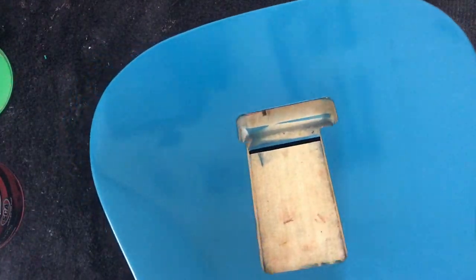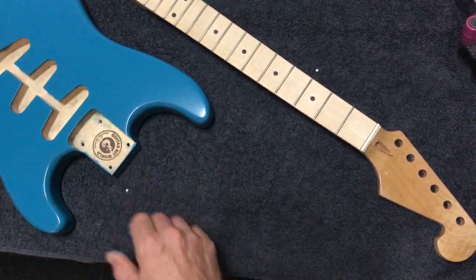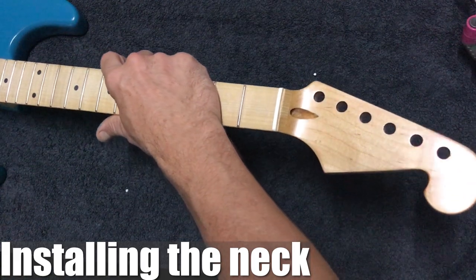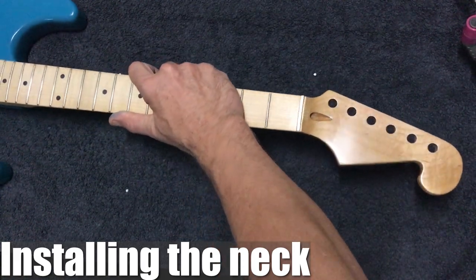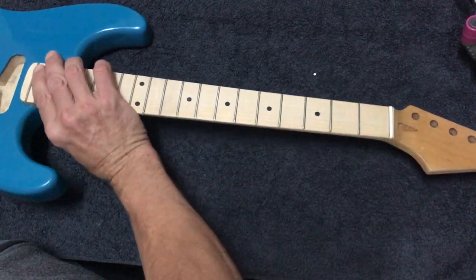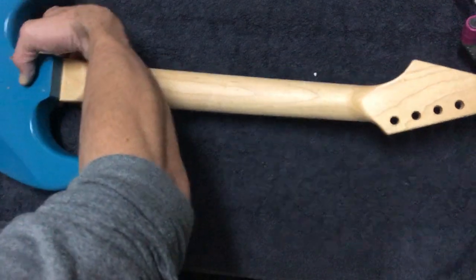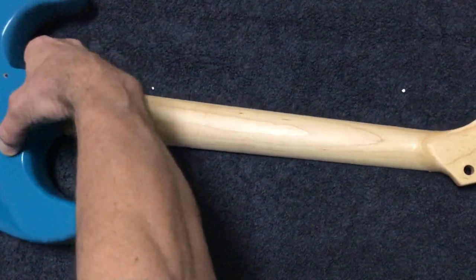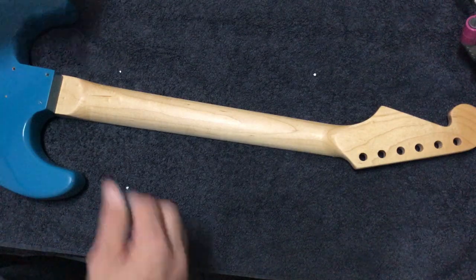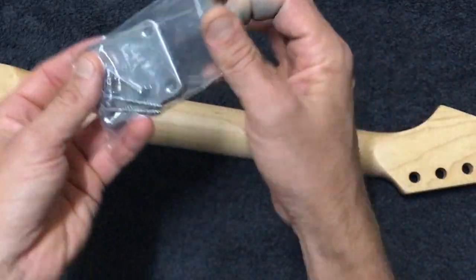Okay so we've got a fair bit of hardware to work with here, but I think the first thing we'll do is install the neck. So just insert the heel first and push down, then turn over. In the packaging there will be a neck plate.